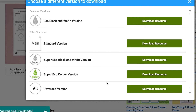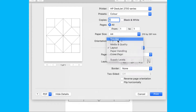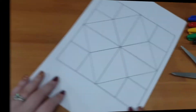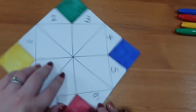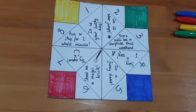Once downloaded, they're easy to print as you typically don't want to change the size of fortune tellers. If you did want to change the size, two to a page would be small enough. First, cut the fortune teller to its square shape and decorate the flaps, which usually start with colours and numbers, and here is your chance to put your message, game, or fortune in the centre.